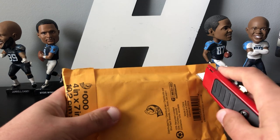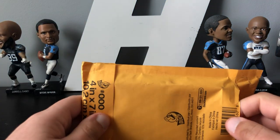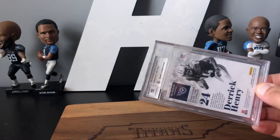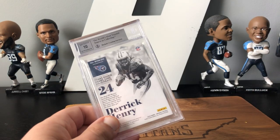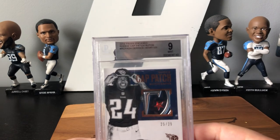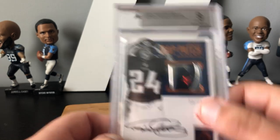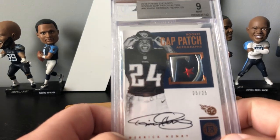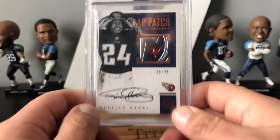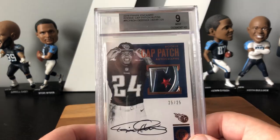Here's the last card. I've been doing some wheeling and dealing lately — obviously it all came at once, all this came today. This card I'm really excited about. Rookie Derrick Henry, already encased. Love it. 25 out of 25, last off the line. Look at that sick cap patch. Love it. This is definitely another PC to go with my Derrick Henry stuff.